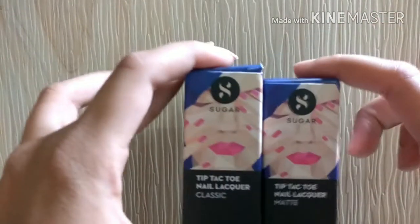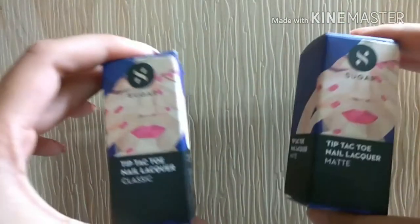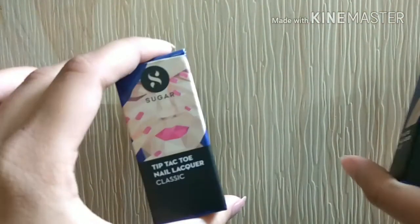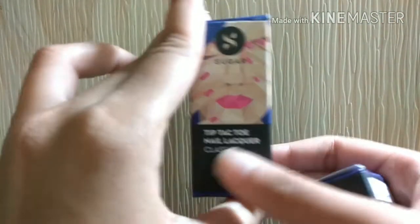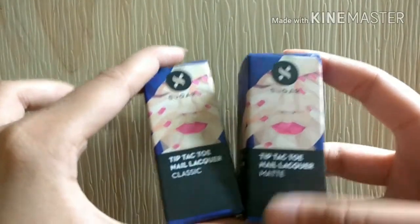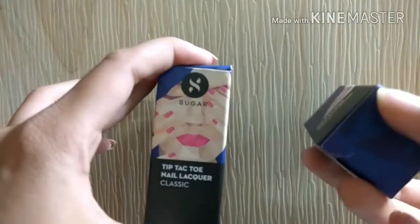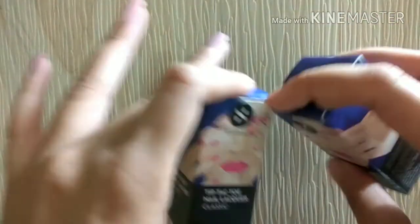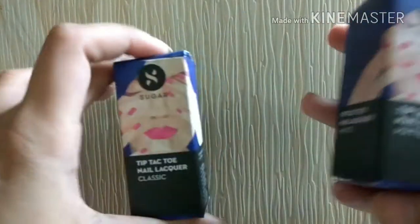Hey everyone, in today's video I'll be doing a product review for the first time on my channel. I will be reviewing the Sugar Tip-Tac Tone nail lacquer nail polishes. There are three main ranges: the classic one, the matte one, and the pro one — I don't have the pro range. Before starting, I want to give a disclaimer that this video is not sponsored.